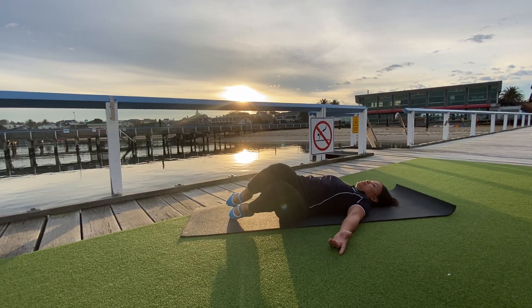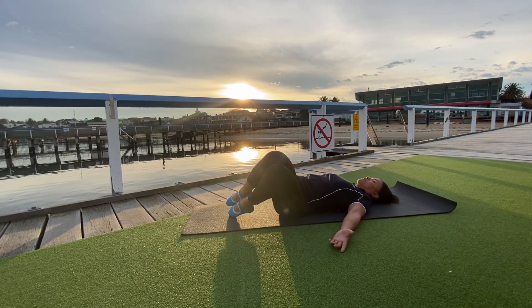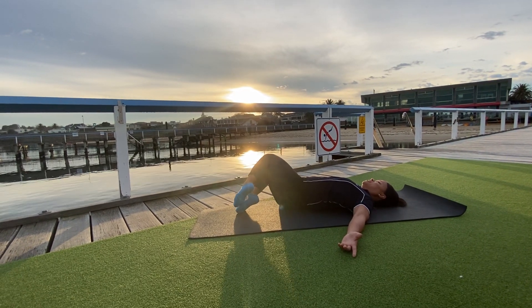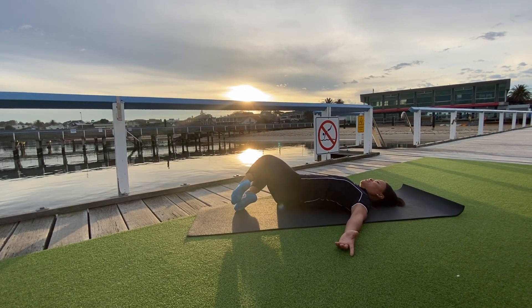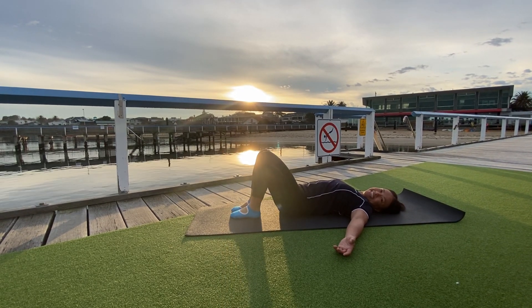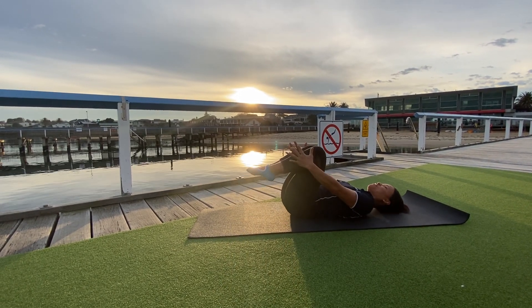Make it harder — legs are longer. Make it easier — legs are on the floor. And then we have a little rest. Give yourself a little squeeze.